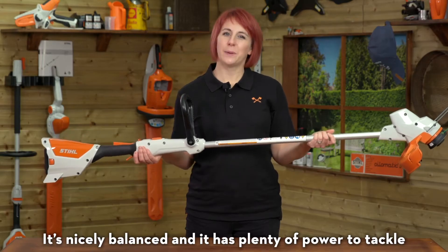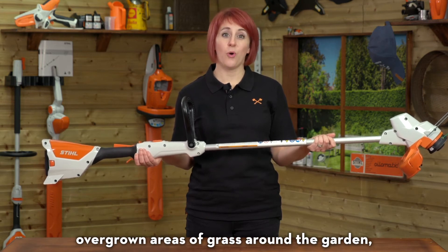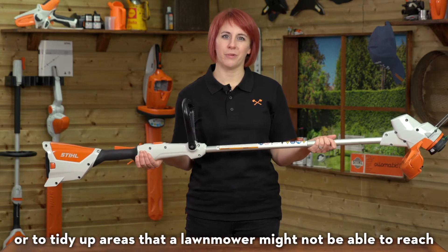It's nicely balanced and it has plenty of power to tackle overgrown areas of grass around the garden, or to tidy up areas that a lawn mower might not be able to reach.